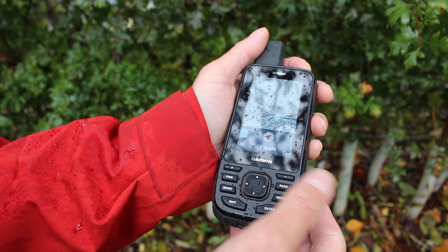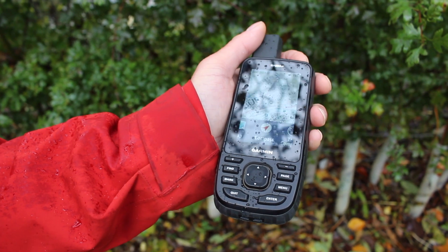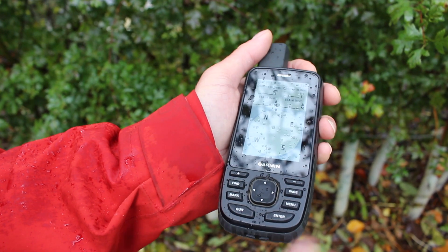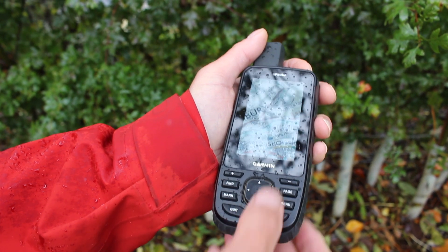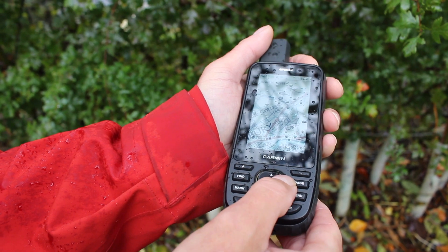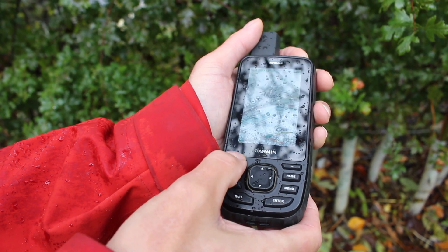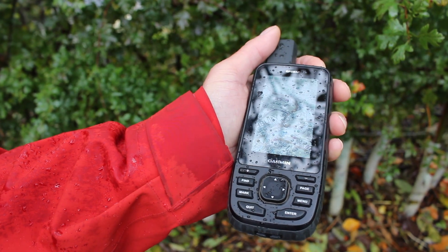We use buttons to move around to the different icons - it doesn't matter that the buttons are wet. On the actual map screen, we're using buttons to move the map around. If I want to move the map up, down, left, or right, I simply use the buttons, and I use plus and minus to zoom in and out. There are no issues at all if it's wet.